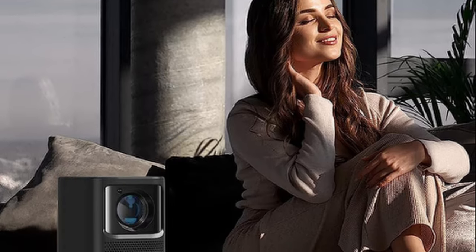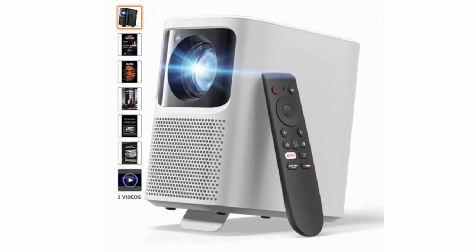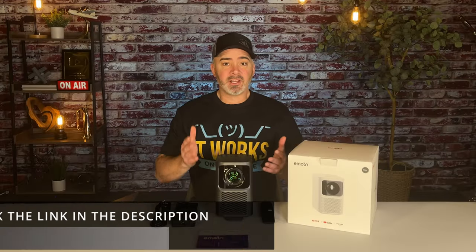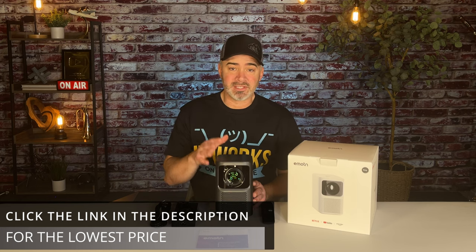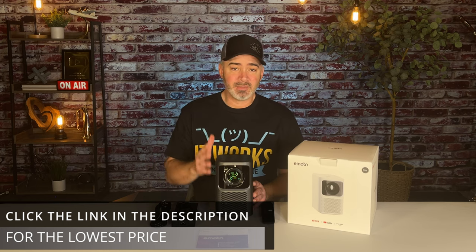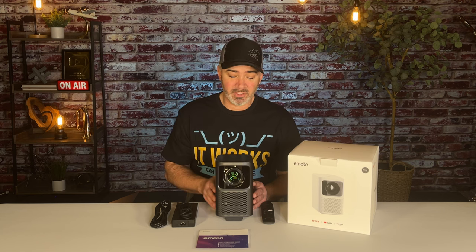It does come in black — kind of a grayish steel color — and there's also a white version. These are available on Amazon. I'll put links in the description where I got this because they're on sale right now. There are a few different sellers, so I want to make sure you get the lowest price — I put the links in the description so you can get one at the lowest price.